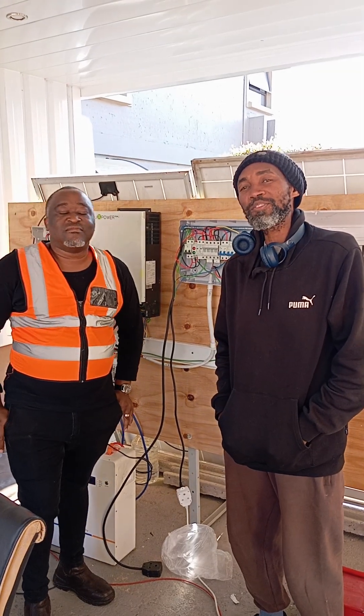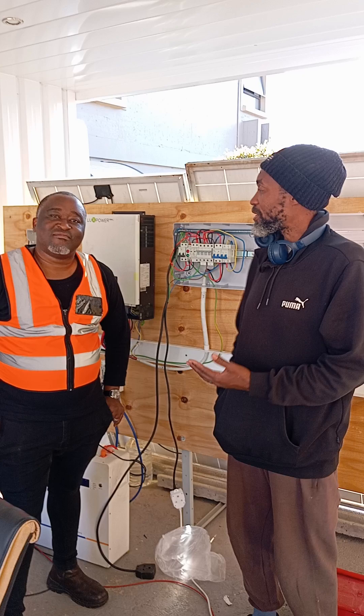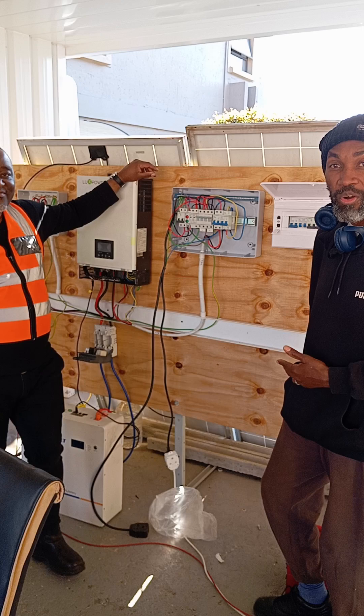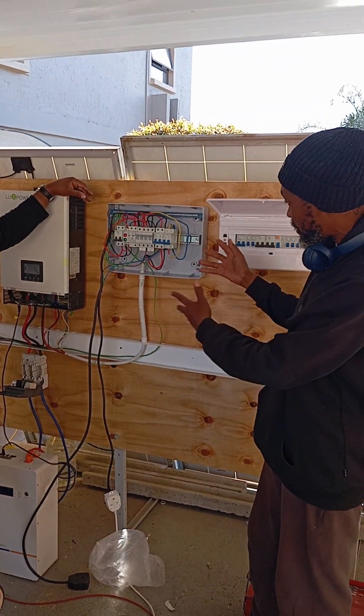Antec Technical Services coming back to you with our short series training videos. Today we are graced with our brother here, Mr. Godfrey. He came to join us for training. We were doing a bit of hands-on practical wiring, trying to understand what each component represents.